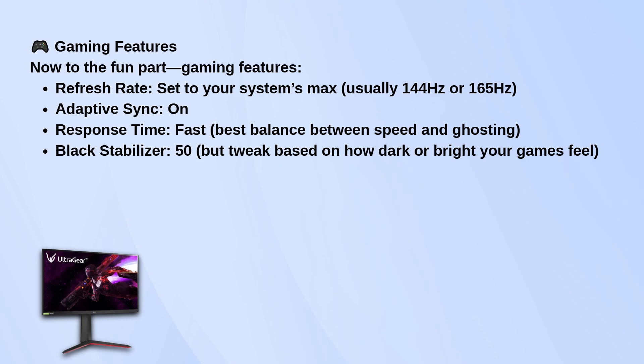Black Stabilizer I leave at 50, but feel free to adjust that based on the kind of games you play. If everything feels too dark, bump it up.